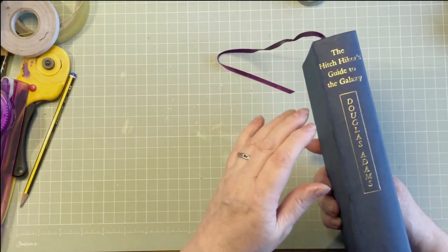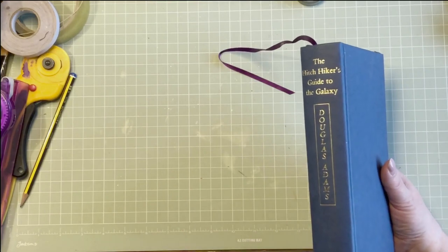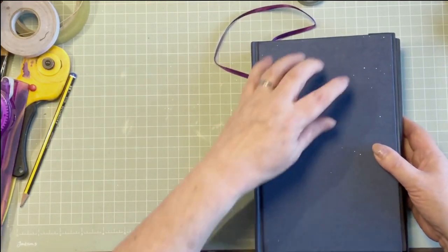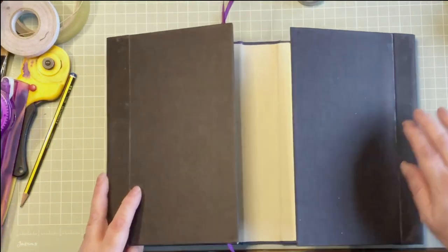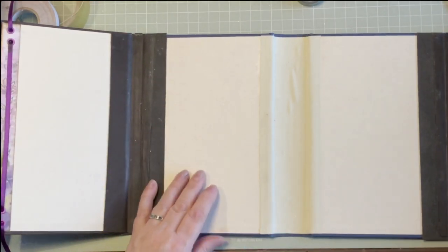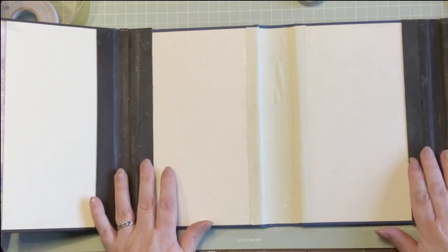It doesn't matter what book it is - the fact is it's a book and it's got a hardcover. All I've done with the book is gut it - taken all the pages out. So be prepared for a load of videos on what to do with pages. I gutted that one and then found another book with exactly the same dimensions, cut the boards off and attached them either side of the original book. I actually attached mine with leather - I just happen to have some scrap leather I'd never used.